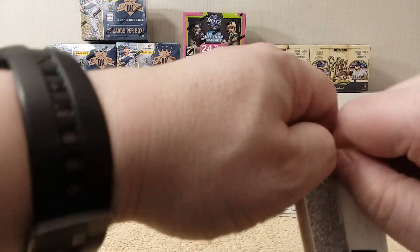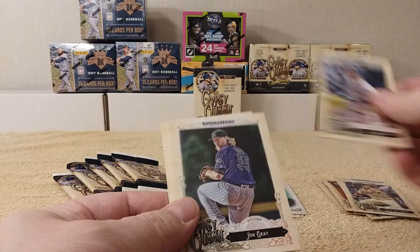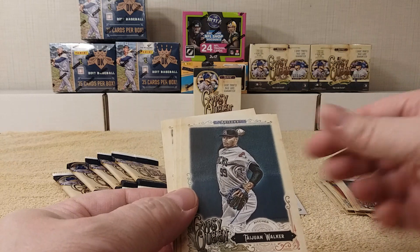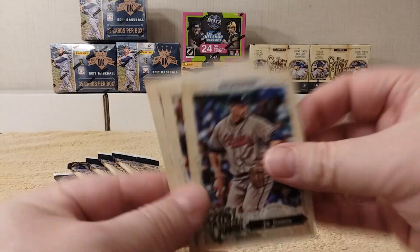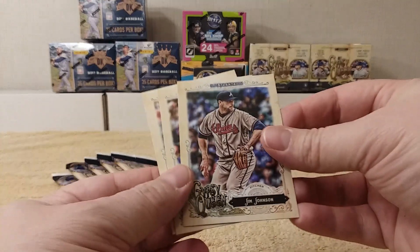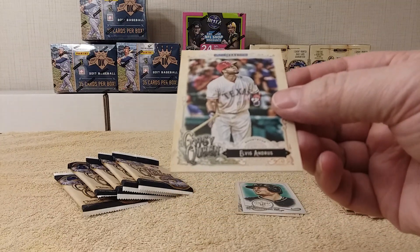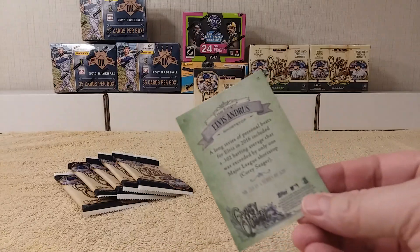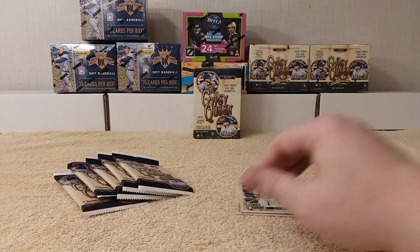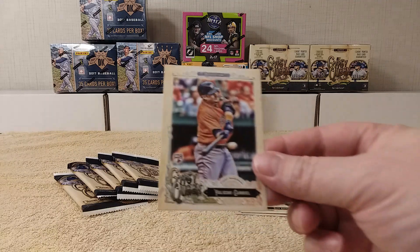Next pack — crack the packs. Something looks different — it's a different color back. Tyler Austin rookie card, John Gray, Tywon Walker, Tyjuan, Jim Johnson, and Elvis Andrus. Yeah, Elvis Andrus — that one has a green back. I guess that's an insert. Ulisky Grill rookie card.